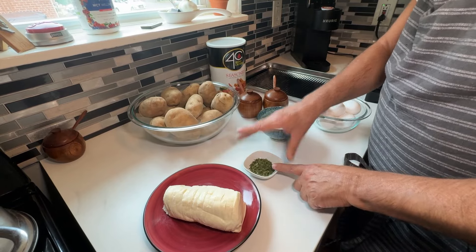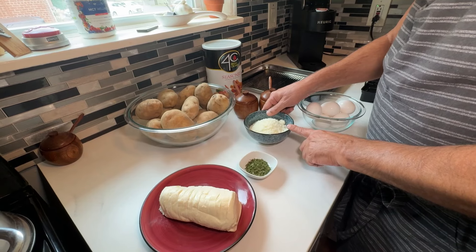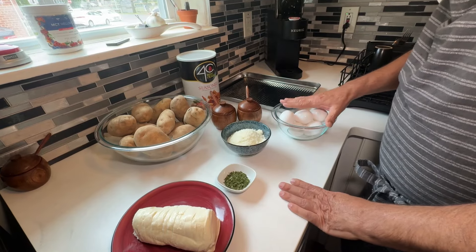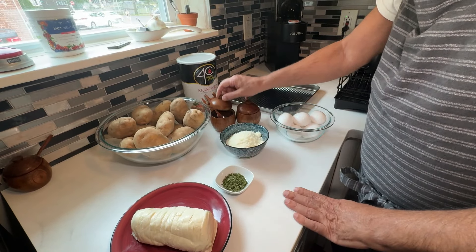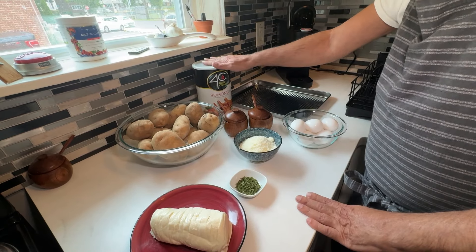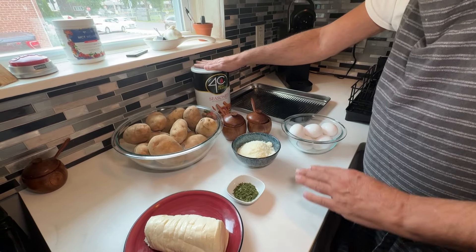You're going to need some fresh parsley. You're going to need 1 cup of Pecorino Romano cheese — you can use regular Parmesan or both. Today I'm using just the Pecorino Romano. I have 7 eggs, and not all of the eggs are going to be for the potatoes — some are going to be for the batter. You're going to need pepper, salt, and seasoned four-season breadcrumbs. This is the only time I use pre-made breadcrumbs — when I make chicken cutlets or potato croquettes.